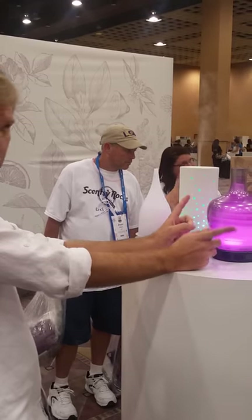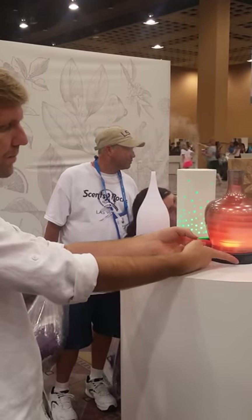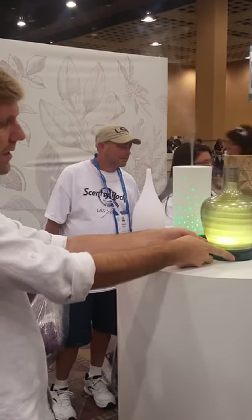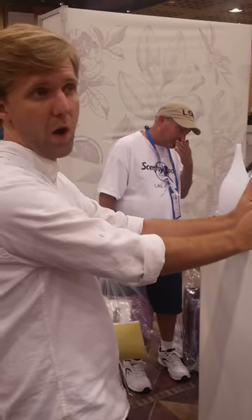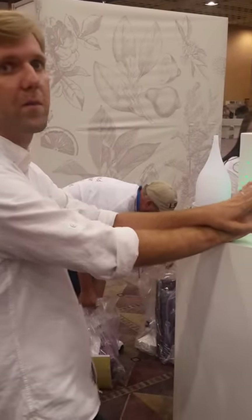It's going to stay on this pink until I select a different color, or if I turn it off. Pink, red, orange, orange-yellow, green, darker green, teal. There are 16 color modes total: 12 selectable colors, plus high light, low light, candle flicker, and rainbow cycle mode.